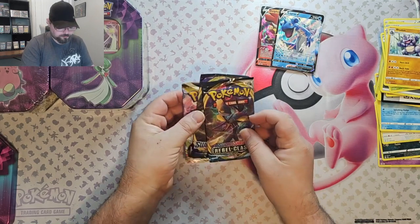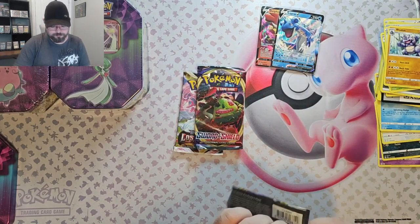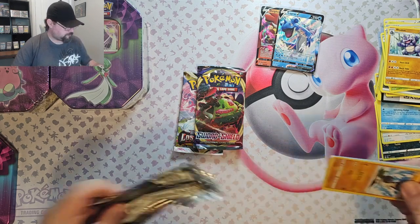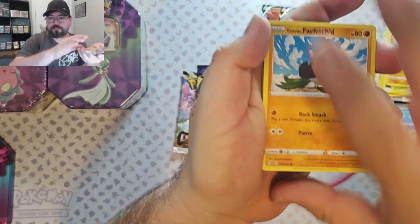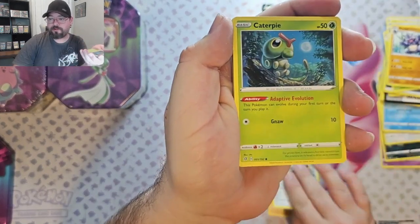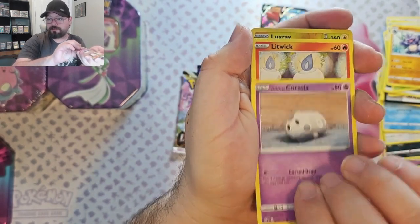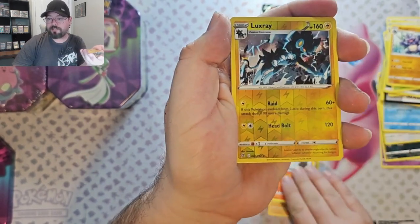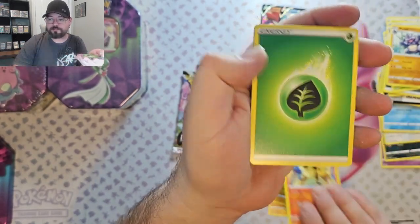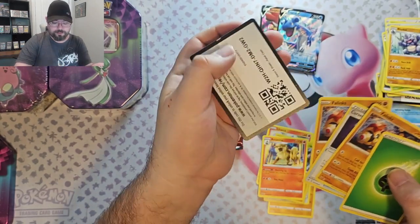Okay, let's start with Rebel Clash. Starting out with a Galarian Farfetch'd, Galarian Meowth, Caterpie, Galarian Corsola, Litwick, Reverse Luxray, and an Arcanine Non-Foil. And we got Double Phalanx.